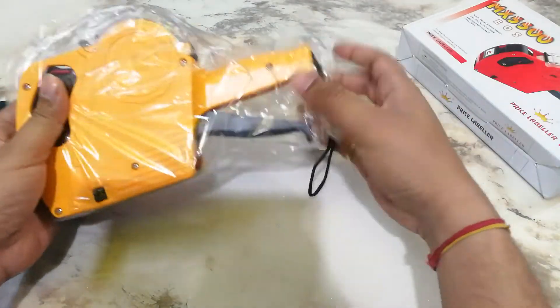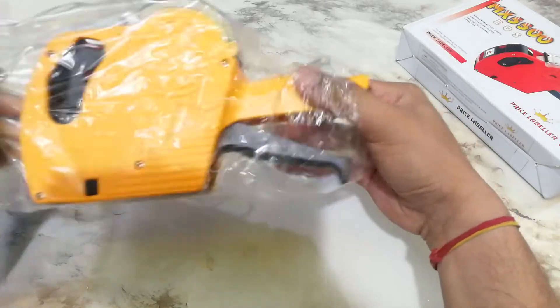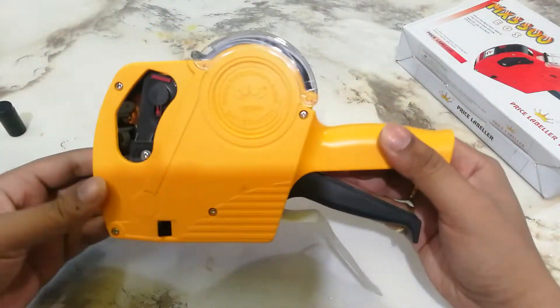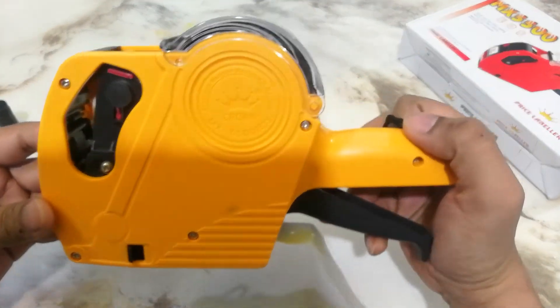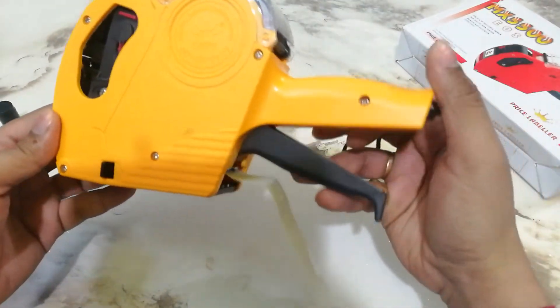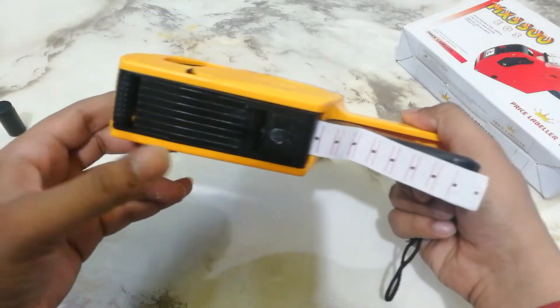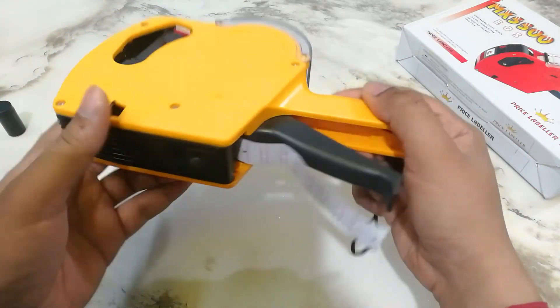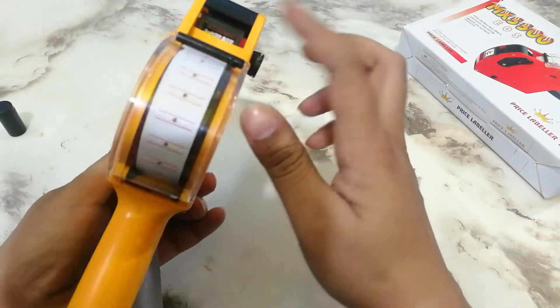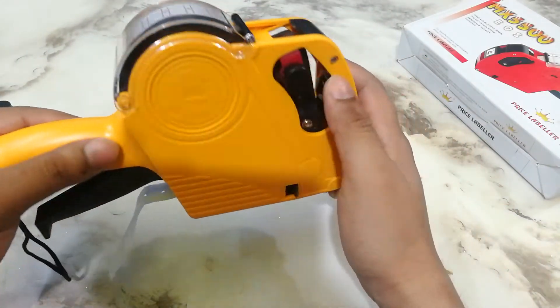This is the price labeling machine. This is the side of the handle — you can press the handle here, then you can press and print the label. One ink roller is pre-installed. If you need to buy another one, you can buy one separately.